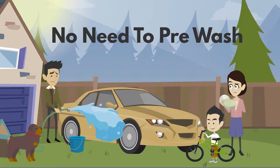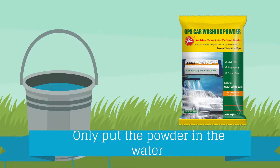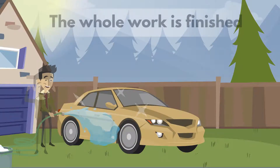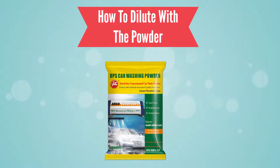No need to pre-wash. No need to wipe. Only put the powder in the water, dilute well, directly spray on the car surface from bottom to top, and rinse it with the high washer pressure. The whole work is finished.